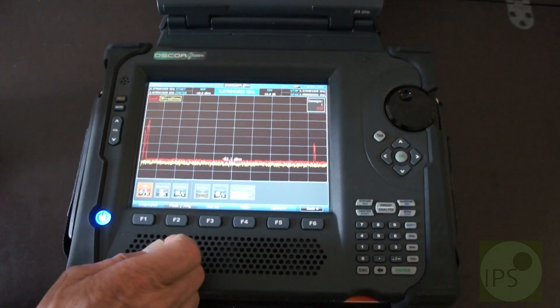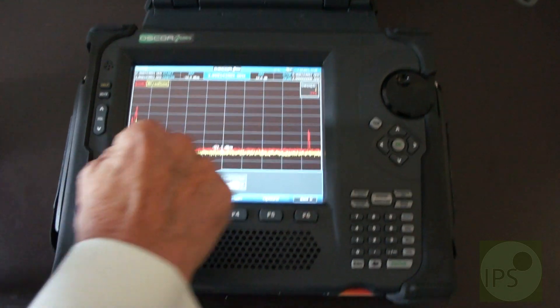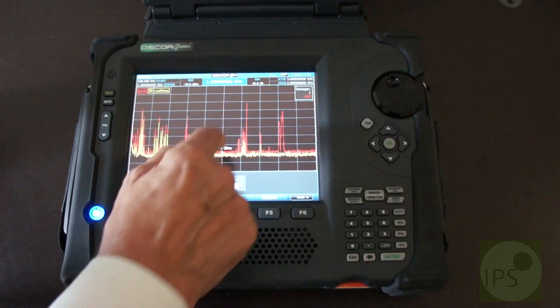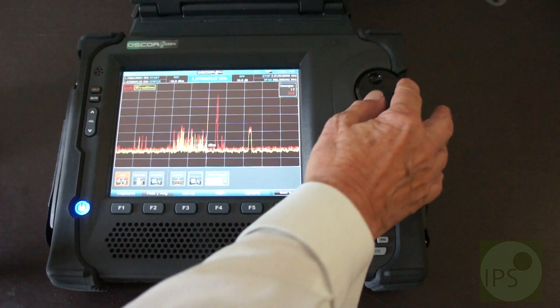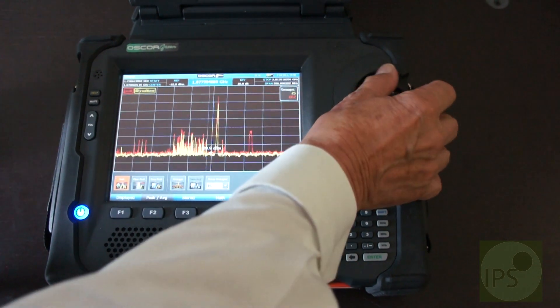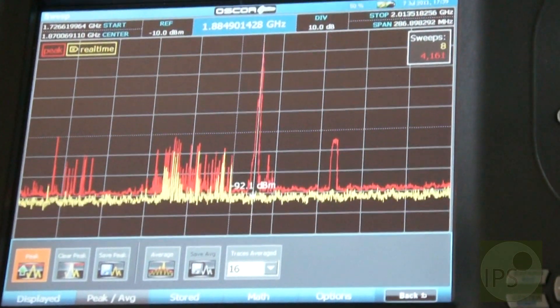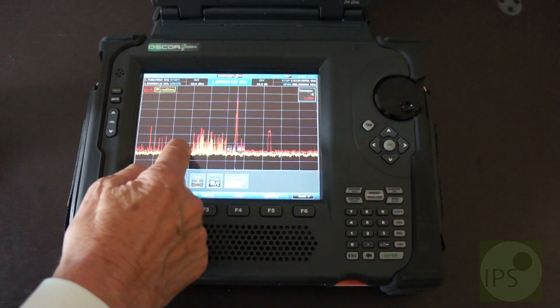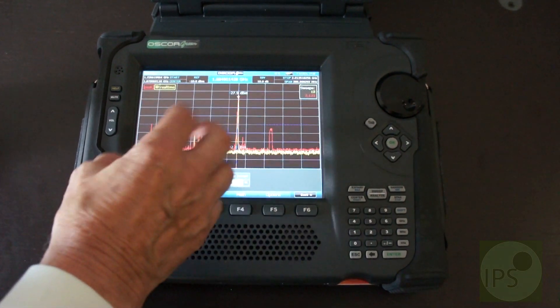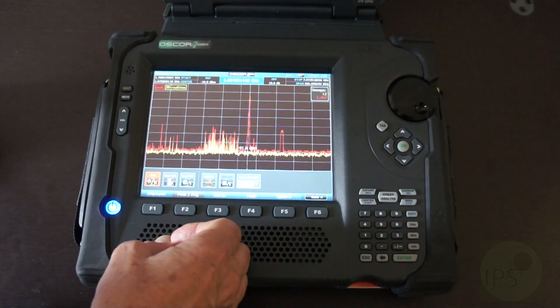Now we'll move this along, look further up the scale or we can go this way. We can analyze a specific section and tune in to this signal here, for example. At 1.8 gigahertz you can see that this is obviously the base station, and here are numerous amounts of mobiles which are constantly changing their frequencies.